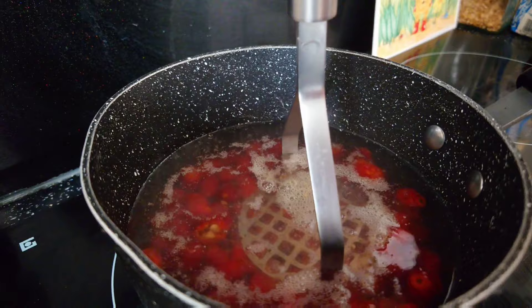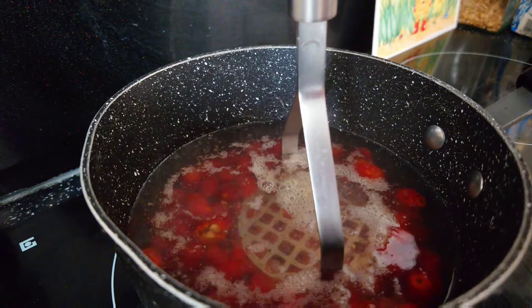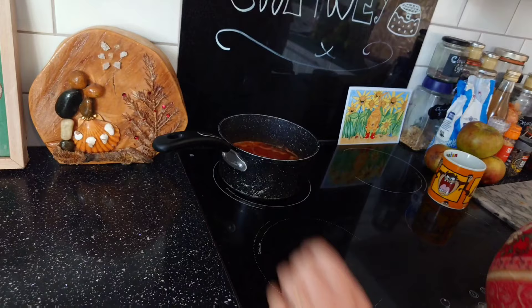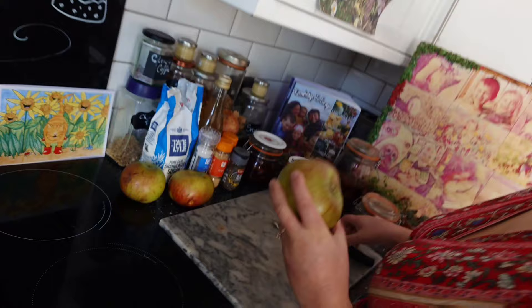After five minutes of simmering, give it a good mash. Now the rose hips have been simmering for 20 minutes. Take it off the heat and just leave it to cool. Now it's time to prepare your chutney — get your apples and peel them.